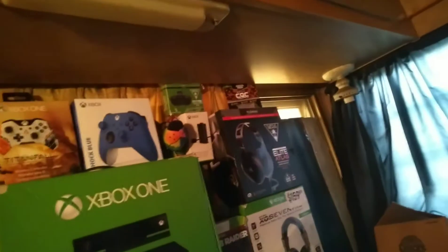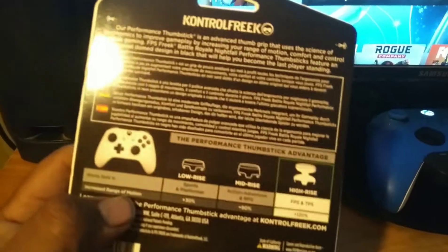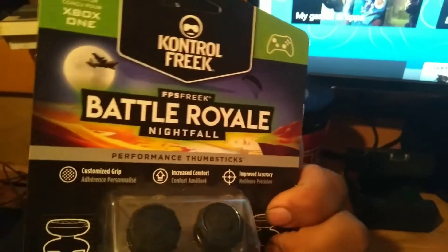I use mid-rise — I have the XC ones — but I just took them off. They work, they're good, it's just that I wanted to get these Battle Royale ones. I want to try these, I wanted to get these — I don't know why — the Battle Royale ones.